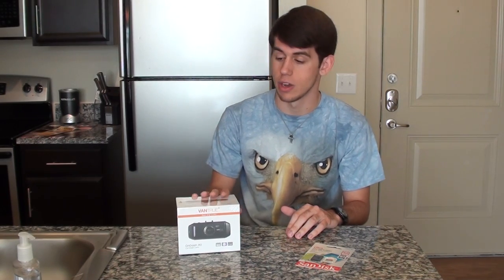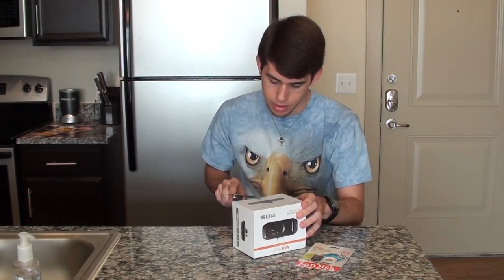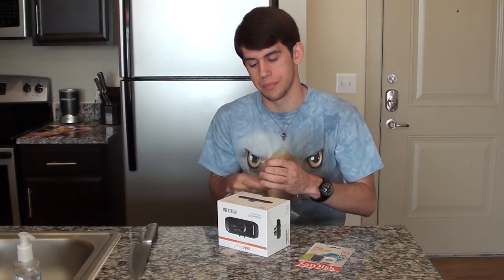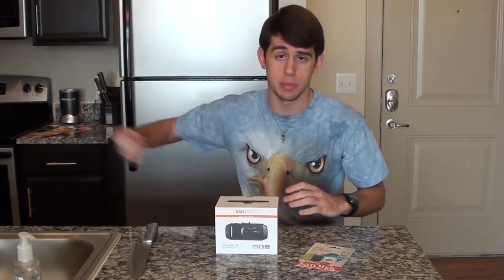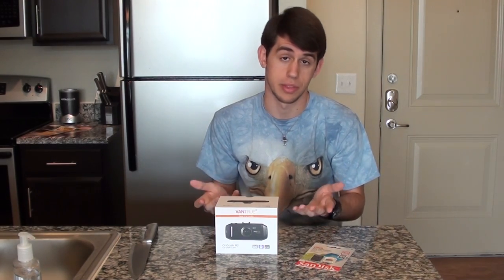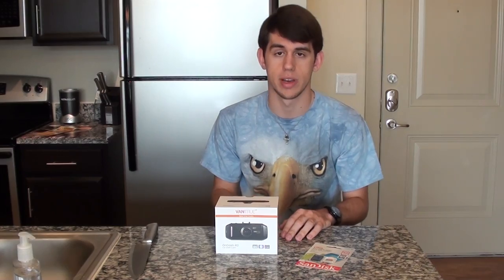Let's go ahead and open this bad boy up. I've got my trusty knife here — pick a spot — all right, perfect. No real reason for going with this other than I thought it looked pretty good. I was going to buy the R1 and then I found out they have an R2, so I went ahead and bought the R2 because it's a little bit better quality and a little bit easier to use.